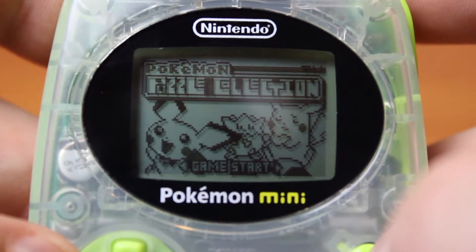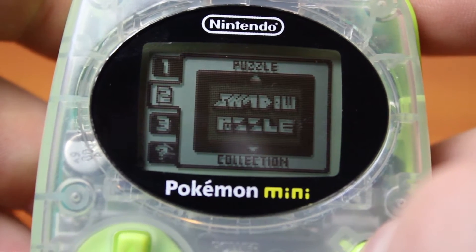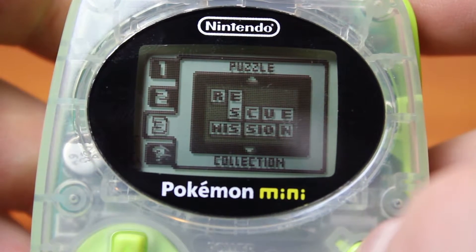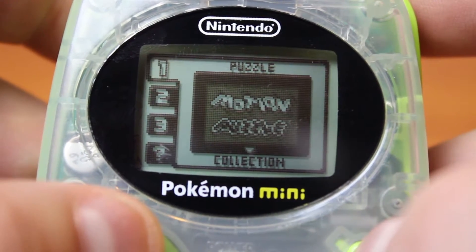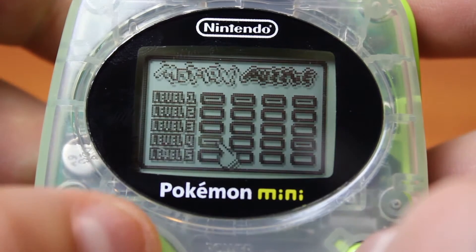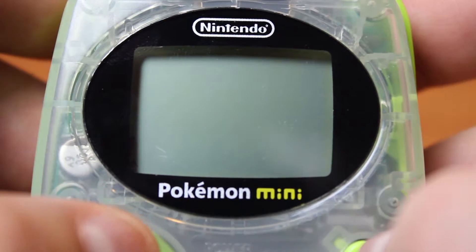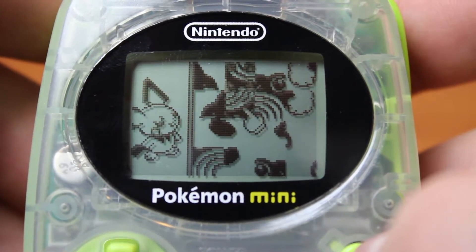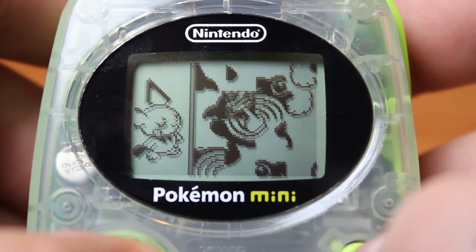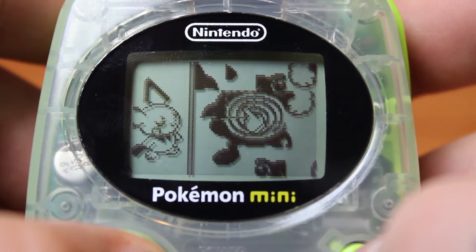The game starts us off with some awesome chiptune music and three puzzle minigames: Motion Puzzle, Shadow Puzzle, and Rescue Mission. I'm going to start off with Motion Puzzle. The game has five levels, each level containing four puzzles. The first screen greets us with a mutilated polygon world which you have to reconstruct in order to complete the level. It moves, it wiggles, it jiggles — it's a motion puzzle.